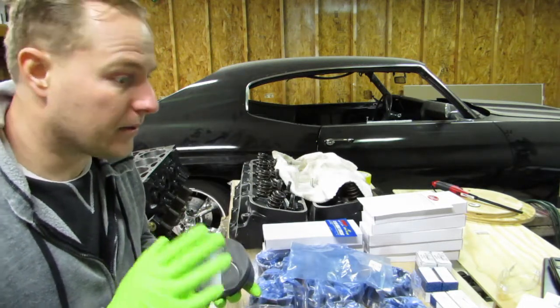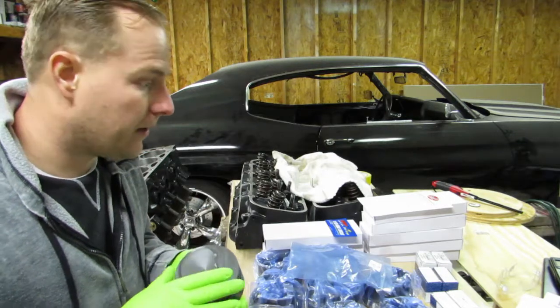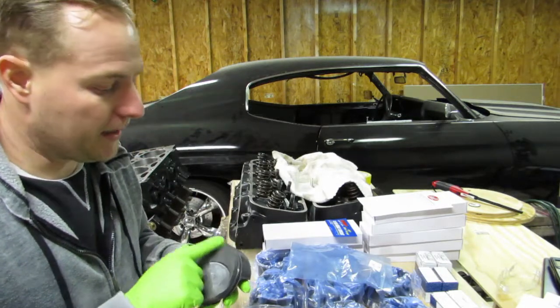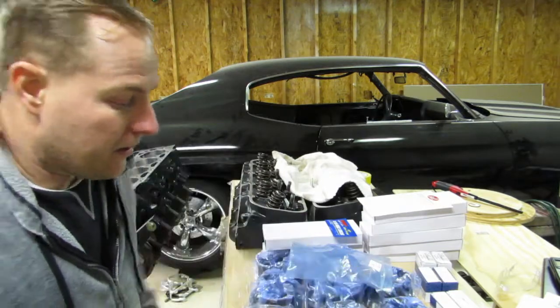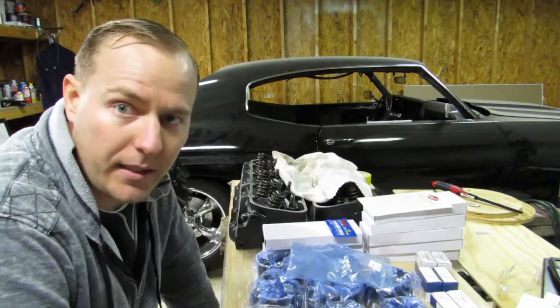This is the newest part number. There's an old part number out there that you'll find, but this is Molly's newest part number. They automatically match it when you order it. We'll get this put together and I'll show you guys one thing at a time.